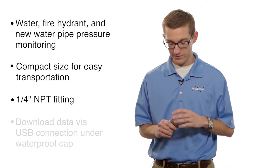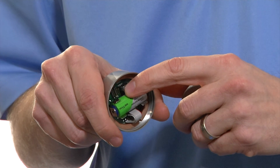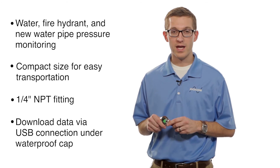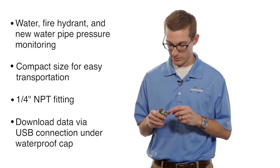To get the information off, you download the information via a USB connection which is right here, just with a standard mini USB cable. You can download the data to your computer and print your charts off, save your data, email it, do whatever you need to do with it.